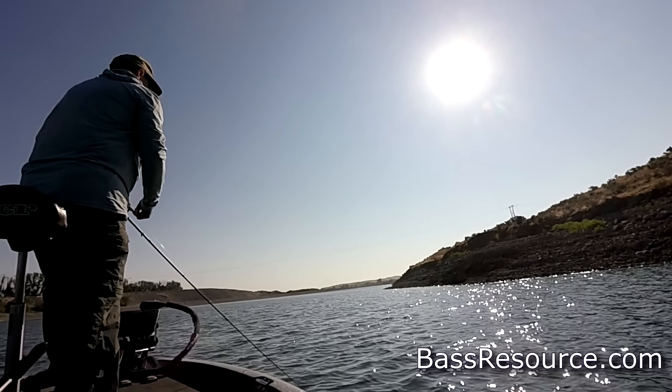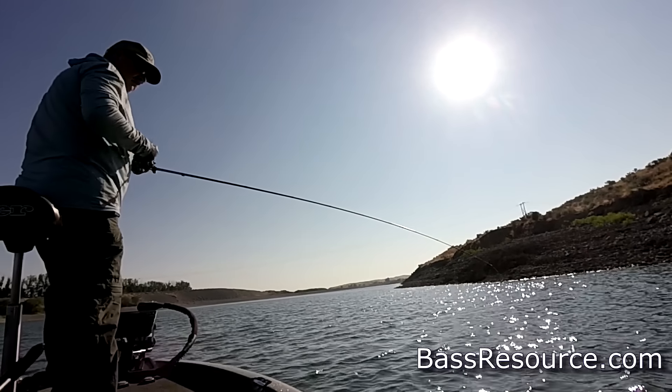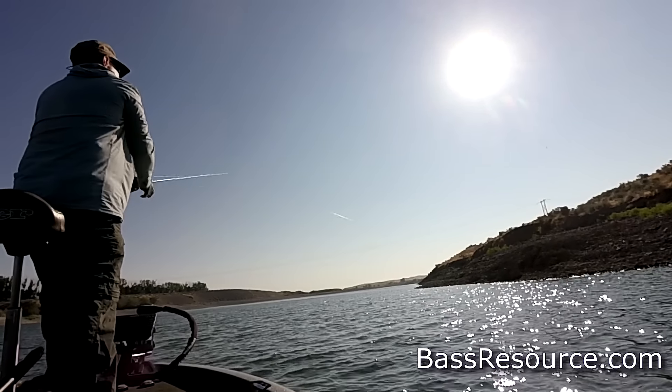Throw it in real shallow areas, especially riprap or docks or places where you can bounce and bang that lure off of structure and get it to deflect and attract those bites. That's really what elicits the bites — that erratic action. That's what a squarebill is known for, and it doesn't get hung up. Squarebill works really well in September.